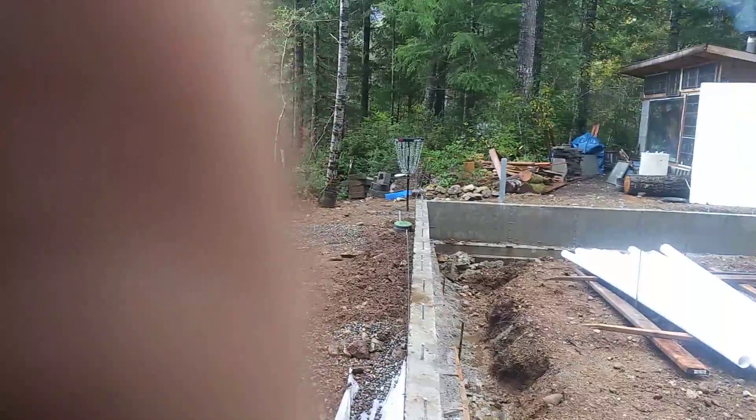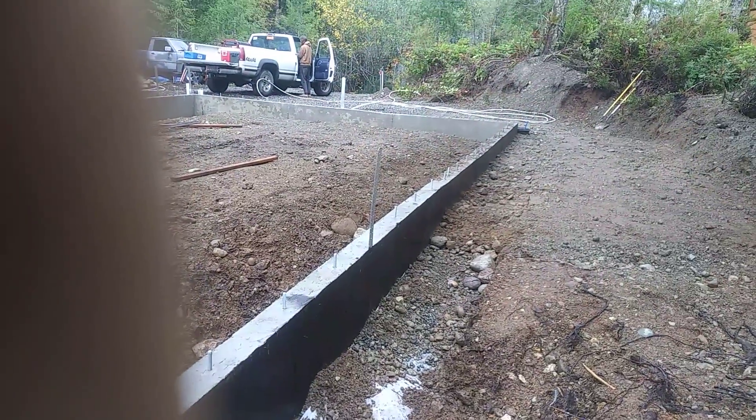Bam. Thanks for watching, have a great day. That's the garden experience — like, share, and subscribe. Thanks for watching, make sure to subscribe.